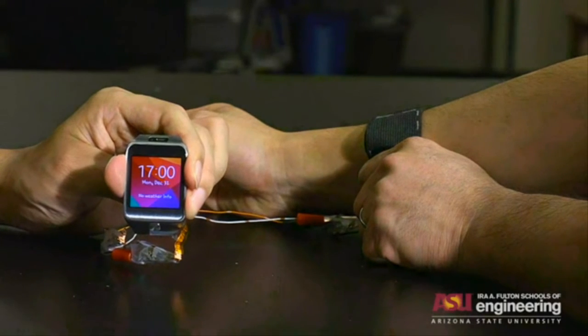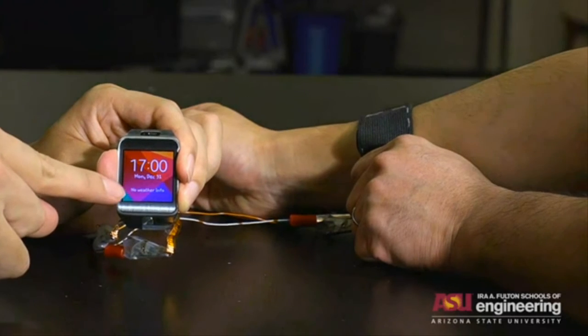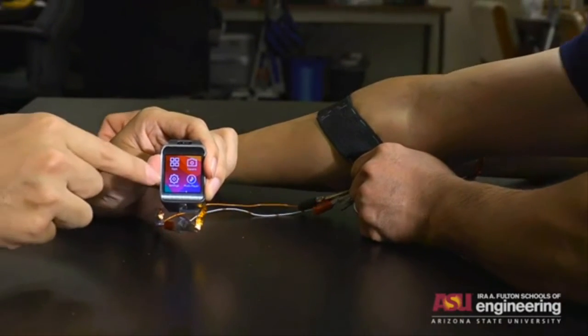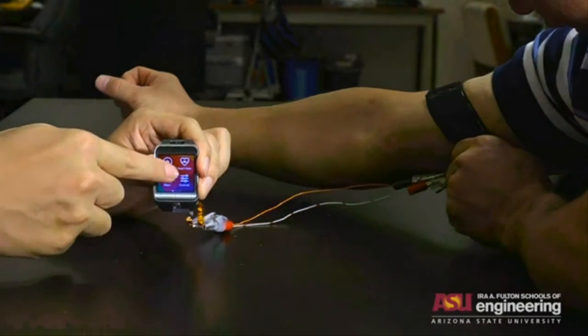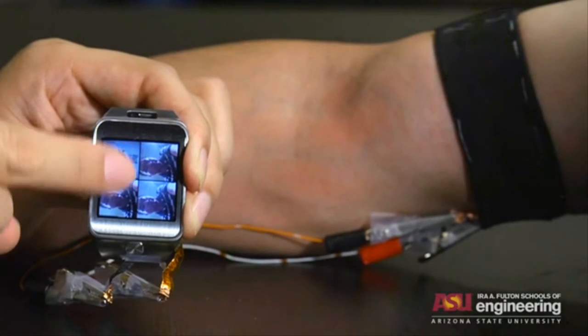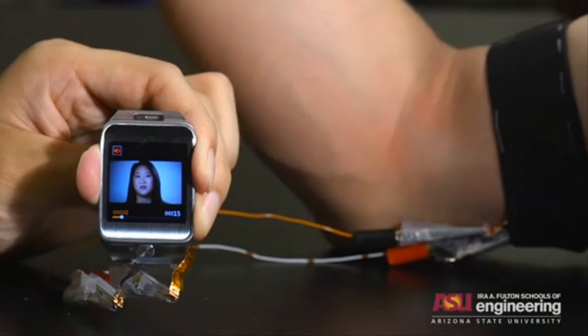The Kirigami-based prototype battery was fit into an elastic wristband attached to a smartwatch. The battery fully powered the watch as the band was being stretched. This type of battery could potentially replace the bulky and rigid batteries that are limiting the development of compact wearable electronic devices.